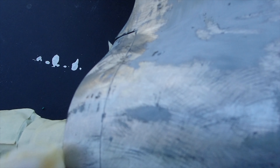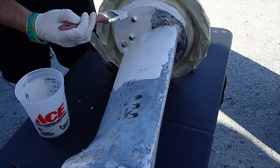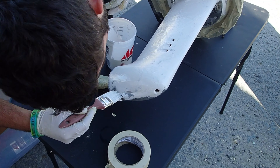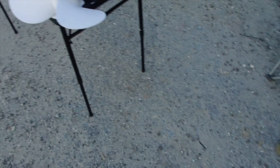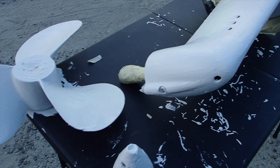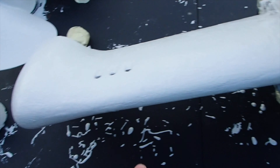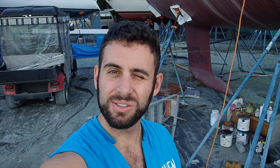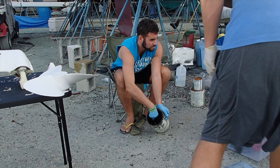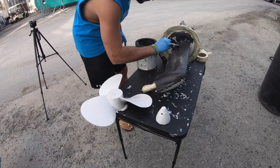We're mixing the Interlux for the sail drive — three to one ratio. Popping this bad boy open and using a little electric mixer to help speed it up. Before we put the hardener in, let's stir it up. We'll also add more to do the bottom of the keel. We just added the hardener — looks about three to one, best estimate. I think the induction time is about 15 to 20 minutes. We've taped up all the rubber just in case we spill, because we have a tendency to do that. The anode's going to go here, so be careful not to get paint on it.